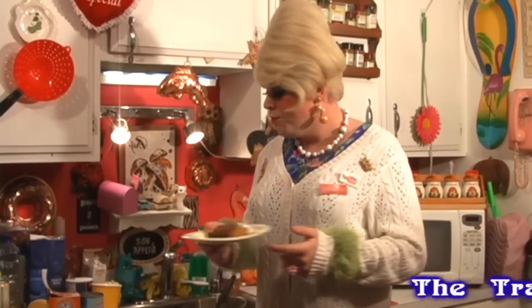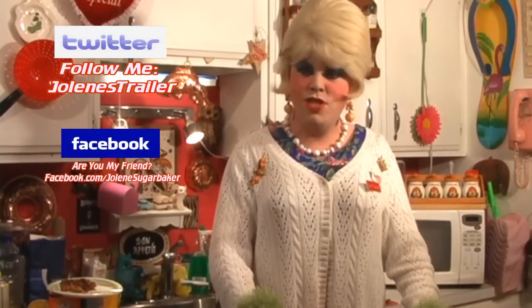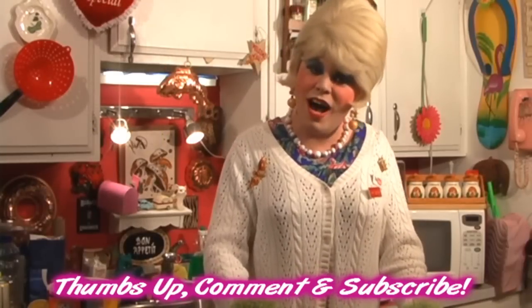It was cheap ingredients we had in the cabinet, and I know you do too. This would be great for a coffee party or something to take to work. I hope you get a chance to make my fruit cocktail cake, and if you do, send me pictures to JoleneSugarbaker@gmail.com. Add me as a friend on Facebook — I'm Jolene Sugarbaker there — and I'm on Twitter, I'm Jolene's Trailer. Don't forget to subscribe and tell your friends to subscribe too, because there's more Trailer Park Cooking Shows just right around the corner. I love y'all and I hope to see y'all back real soon — bye bye!